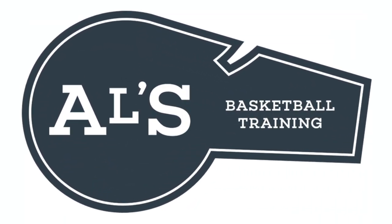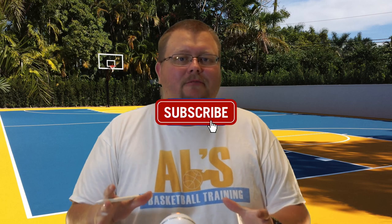Hello basketball coaches and basketball players, my name is Alan from Al's Basketball Training and today I'm going to show you all the different ways how you can beat a zone defense. On this channel I show you basketball plays, drills, and skills, so if you like that stuff hit the like button and subscribe. Today I'm going to show you a few different great ways that you can beat a zone defense.